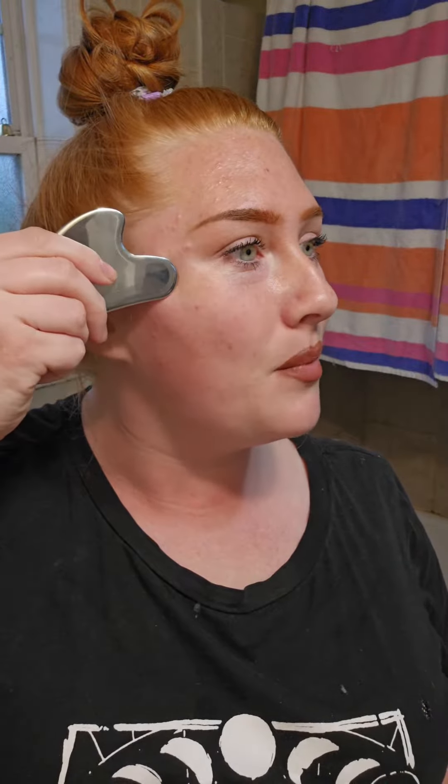I see people do this down their shoulders and chest too. Then you can take this part and go from the nose all the way up to the temple.